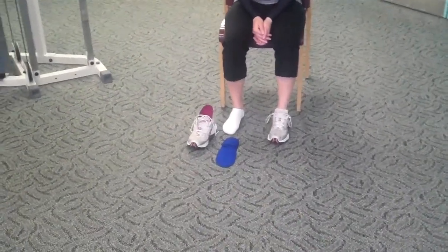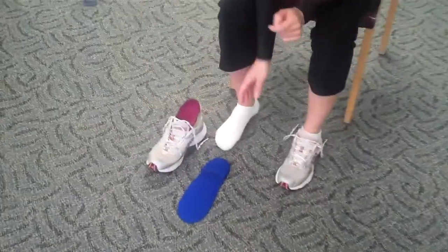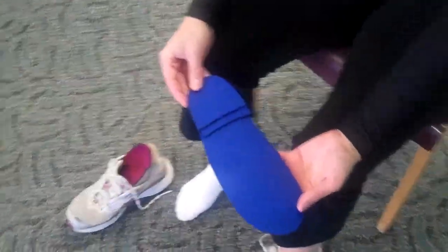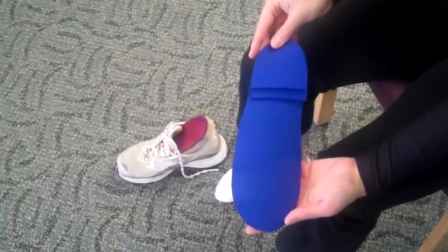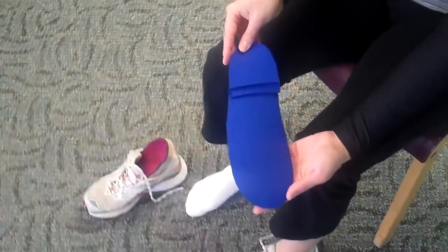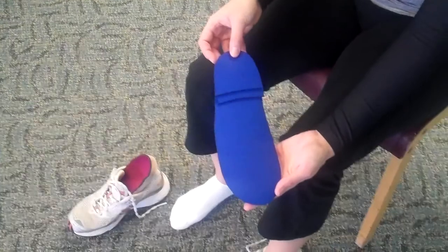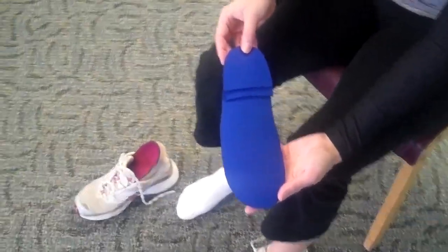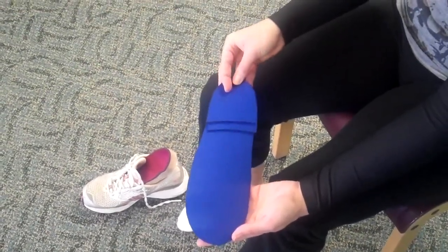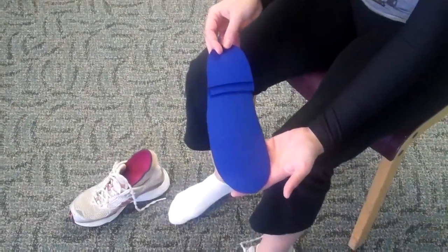And now we're going to show how that treatment can be advanced. In this case, Liz has some Spenco inserts, which can be layered. Spenco is one of the best products for shock absorption. In a scenario like knee pain, knee arthritis, hip arthritis, stress fractures — any shock absorption issue — you can layer Spenco to develop a good shock layer to fight against the forces that come with impact.